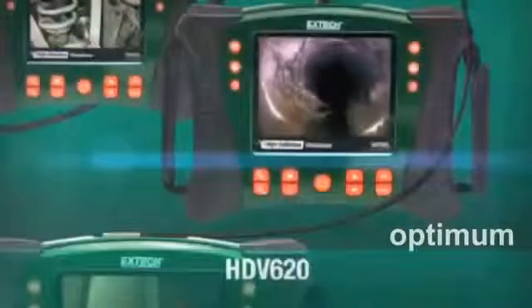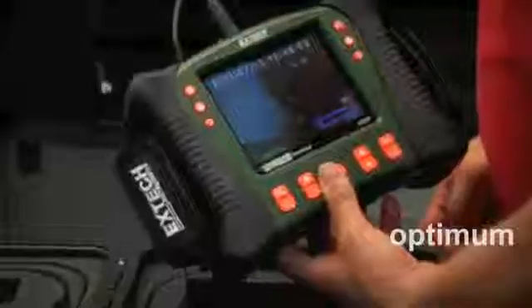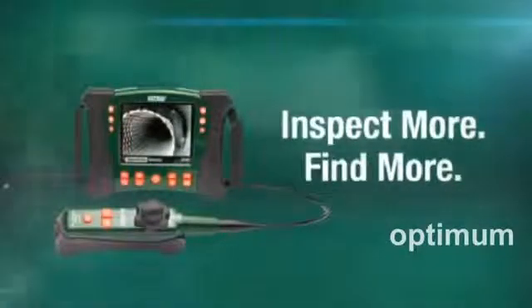X-TEC's HDV video scope family offers a wide range of handset, optical and scope length configurations, ensuring you select the best combination for your requirements. Inspect more. Find more. With X-TEC.